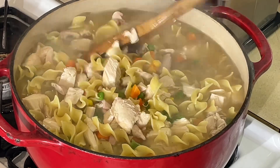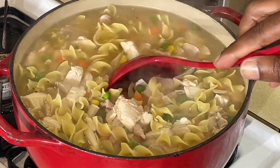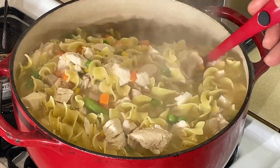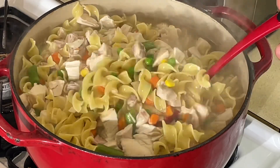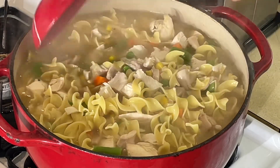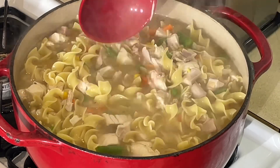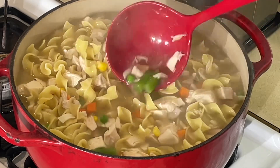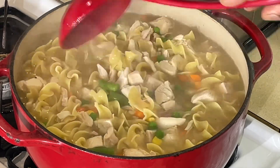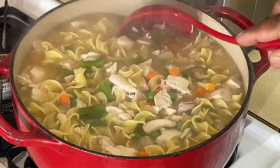All right, y'all — just turned it off. Let me get my ladle here. Let me show y'all. See how easy that is. Look at that — noodles are perfectly cooked. Chicken, of course, is already cooked — I don't want to cook it any more than that. Got your vegetables in there. You can use any vegetables you want, any pasta you want. Get you some chicken base, put it in there, and you've got chicken noodle soup. Somebody sick needs some chicken soup — you got it right here.